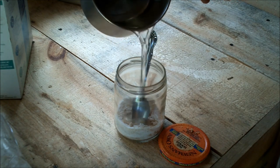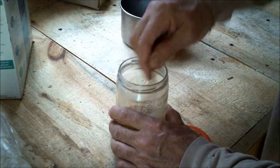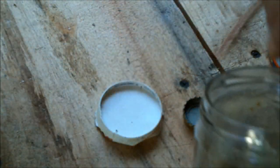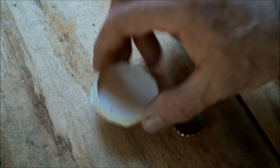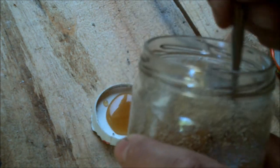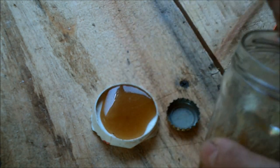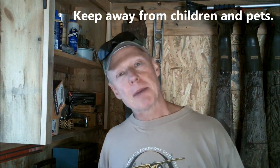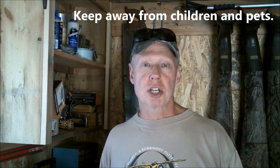Mix equal parts of borax and sugar and stir in hot water until the mixture is dissolved — that looks pretty good. Then all I do is fill up some beer caps or the cap from a jar, or a little piece off an old Dixie cup. I just set out these little containers in places where the ants are traveling. Because I'm making a poison, I'm going to make sure I keep it out of the reach of any pets. My ant problem is up in my attic, that's where the poison is going to go, so I have no worries that Frankie's going to get into it.